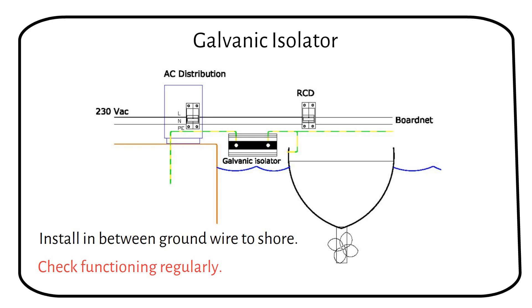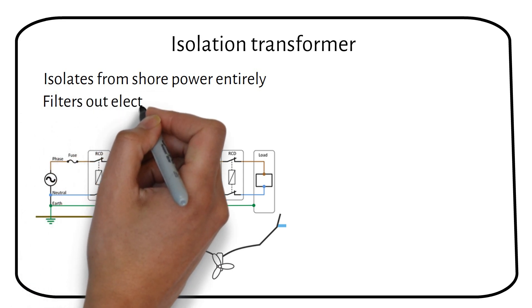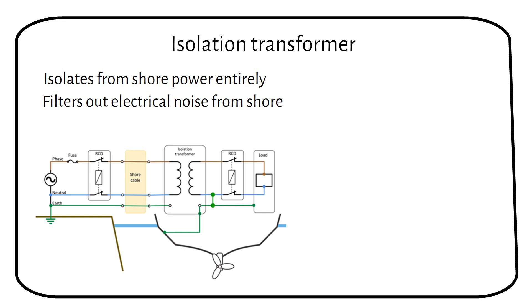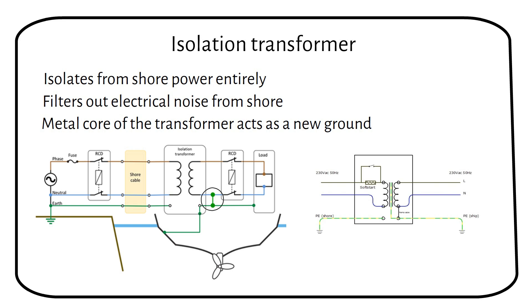For a more maintenance-free option, consider using an isolation transformer. By completely isolating the boat's electrical system from the shore power system, an isolation transformer eliminates the potential for galvanic currents entirely, providing superior protection against galvanic corrosion compared to a galvanic isolator, which only blocks low voltage DC currents. An isolation transformer also filters out electrical noise from the power supply and acts as a fault isolation device — if a fault occurs on the shore side, it will not affect the appliances on your boat. When the boat's negative wire is bonded with the ground, fault current can travel through the negative wire to shore. The isolation transformer breaks this connection to shore earth, creating a separate power grid on the boat. The transformer's metal core acts as the ground connection for the boat's residual current device, ensuring safety while preventing galvanic corrosion.